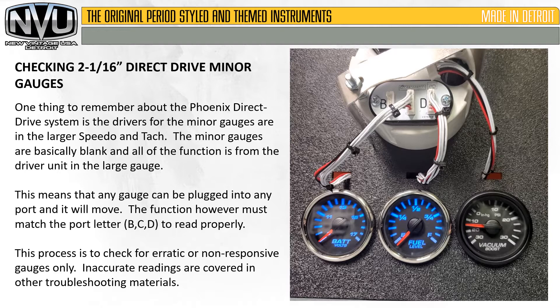This means that any gauge can be plugged into any port and it will move. The function, however, must match the proper port letter to read properly. This process is to check for erratic or non-responsive gauges only. Inaccurate readings are covered in other troubleshooting materials.